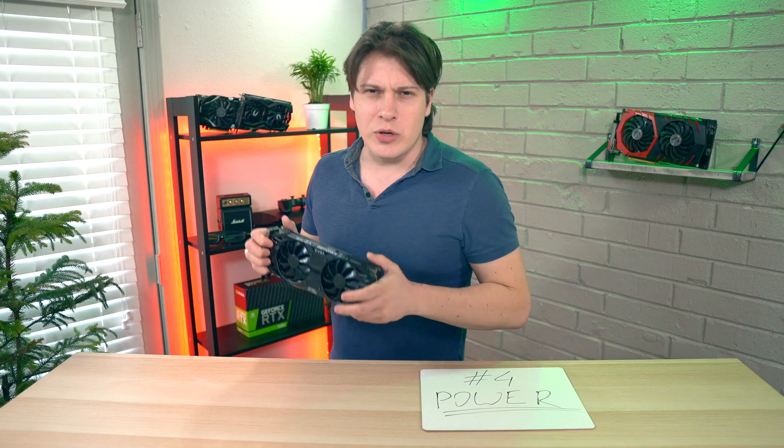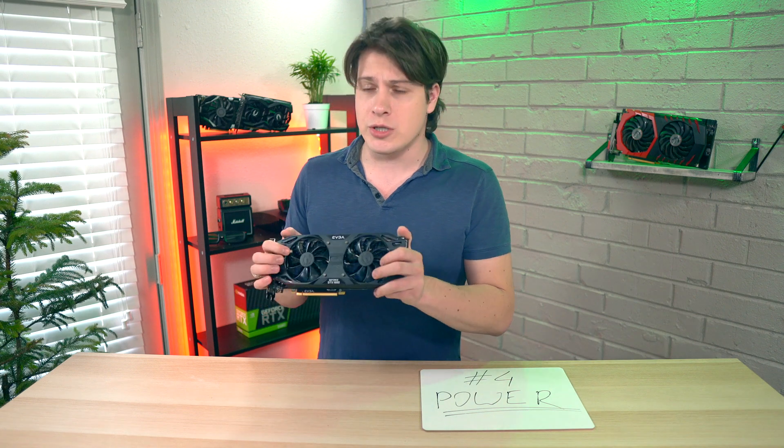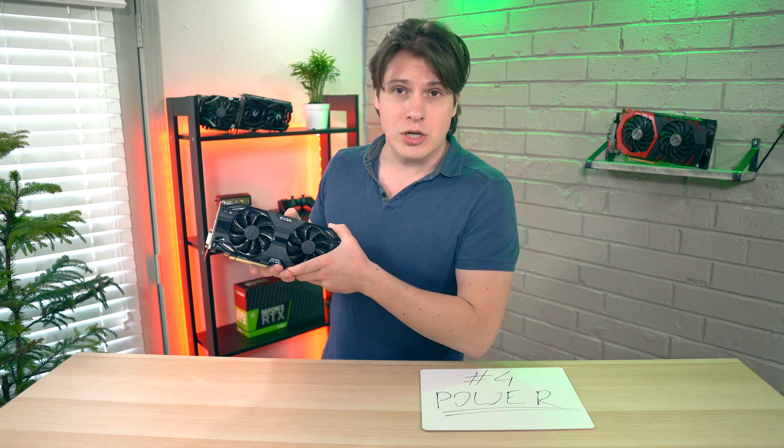Reason number four: power efficiency. When compared to the RX 570, the card runs very cool and in return grants us with respectable clocks — great for overclocking enthusiasts — and saves a couple of bucks on your electric bill.